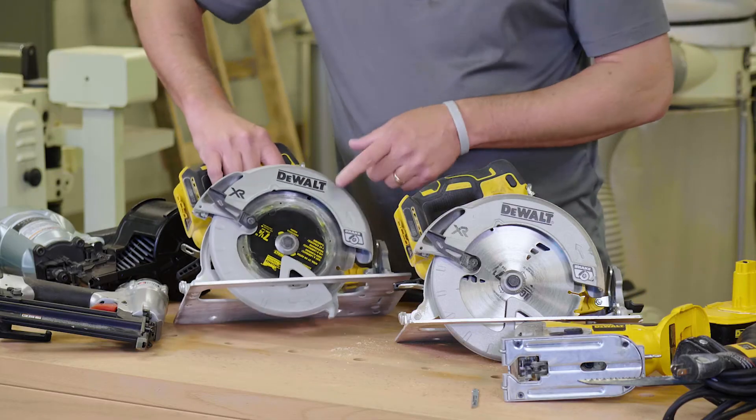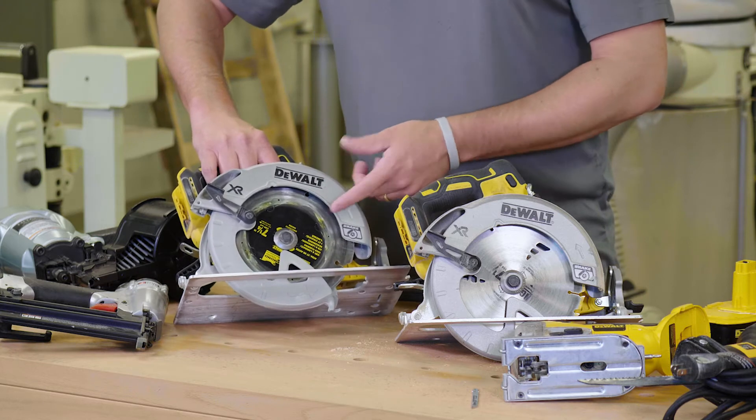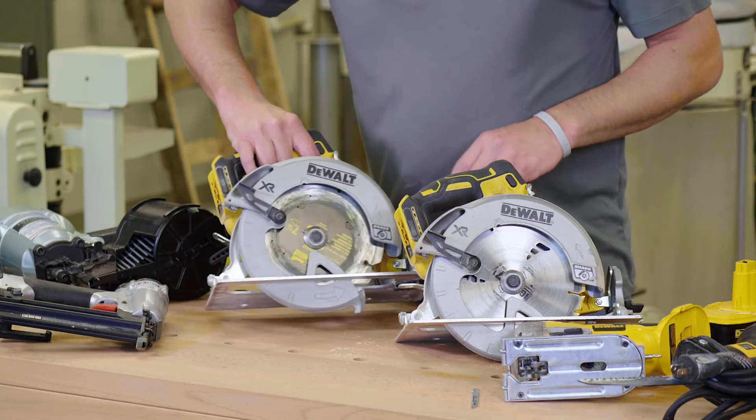This one over here is the same saw, but it has a seven-and-a-quarter inch hardy blade in it for cutting fiber cement siding.